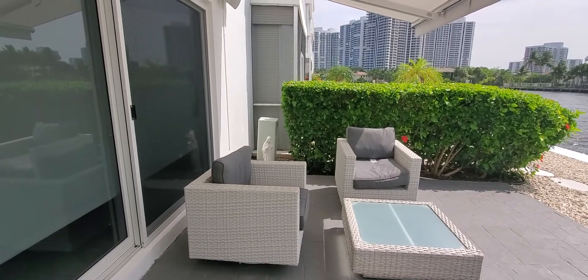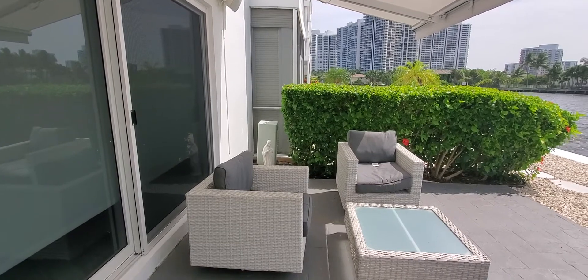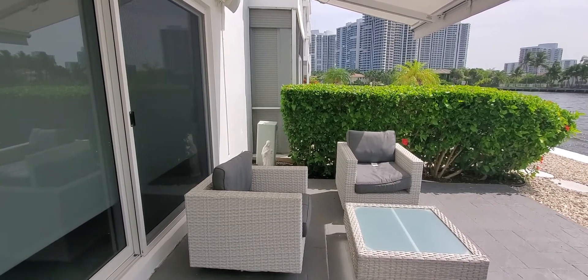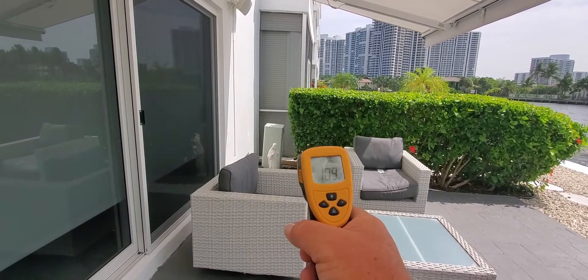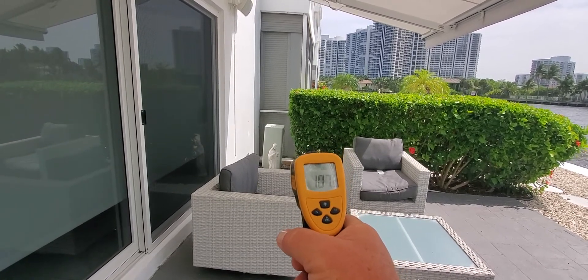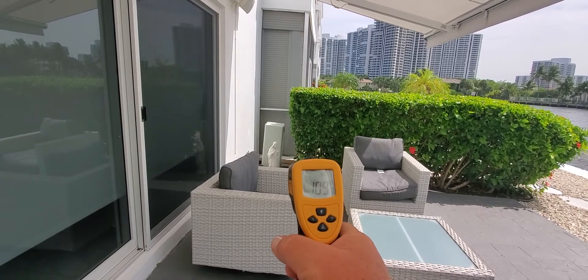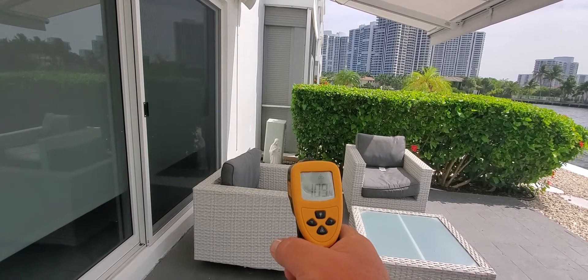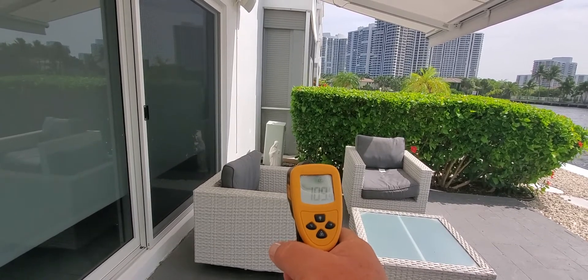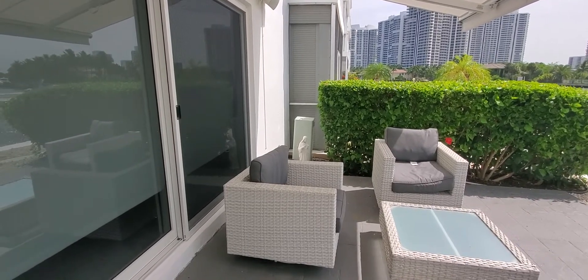We're going to test the Luma 24b fan for cooling. Currently with the laser testing we are at 109 degrees, 108 degrees in the shade on average. So we're going to pause this, turn the fan on for 30 seconds to a minute, let it run, and see how much we're cooling. We have let the fan run on low speed for one minute.